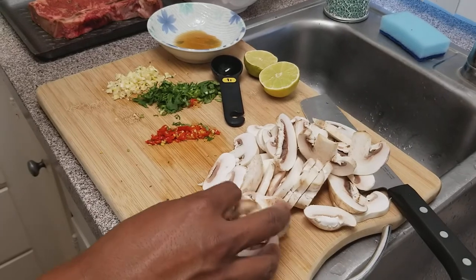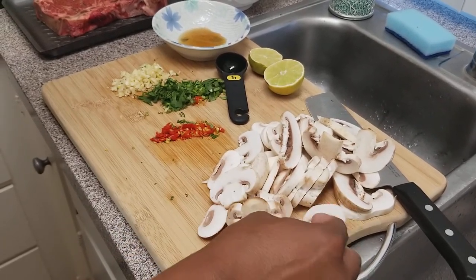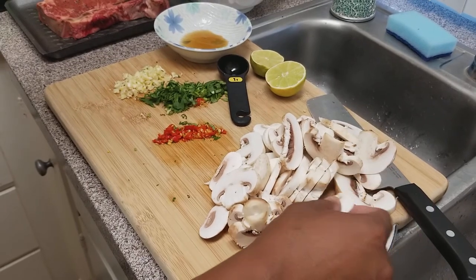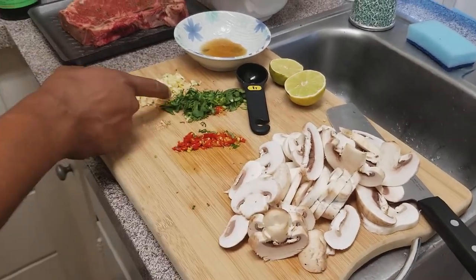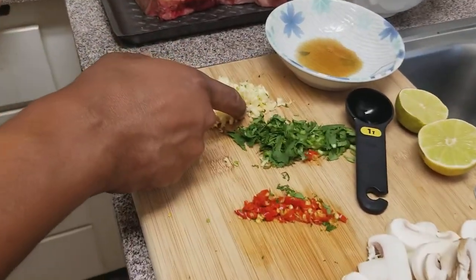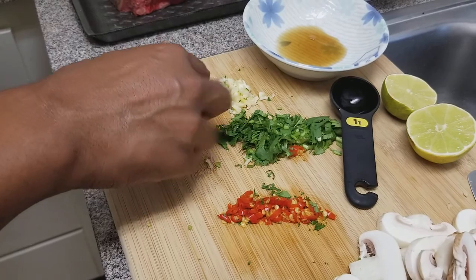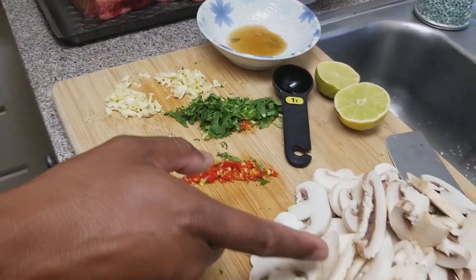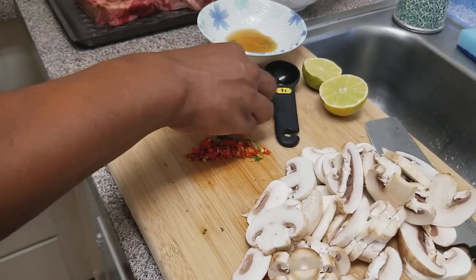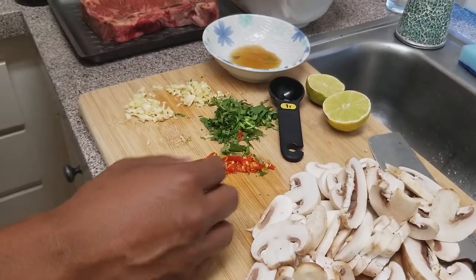As far as the mushrooms, you want to just cut them to the same size, as close as you can, so when it's cooking it'll be an even cook when you sauté it. When you're chopping up the onion and the garlic — there are four pieces of garlic here — I'm going to use half for the sauce and half for the mushrooms. For the cilantro, probably about three or four stems, or you can put more if you like cilantro.